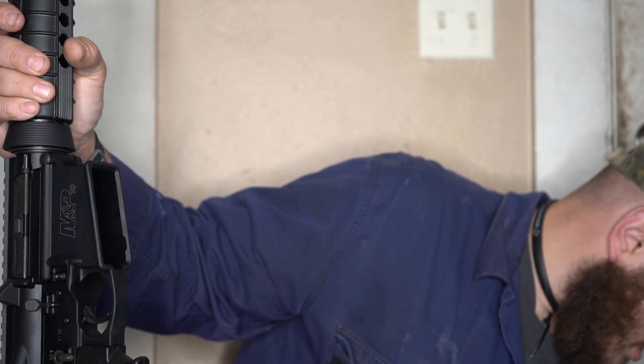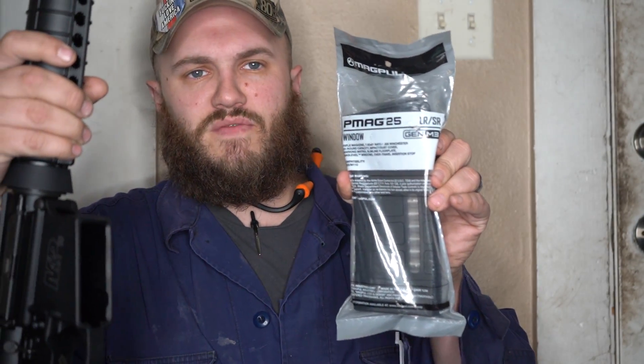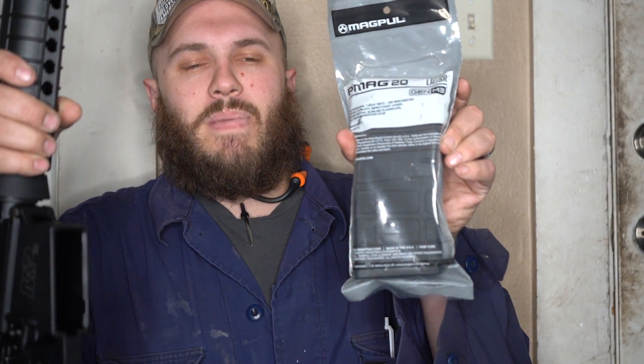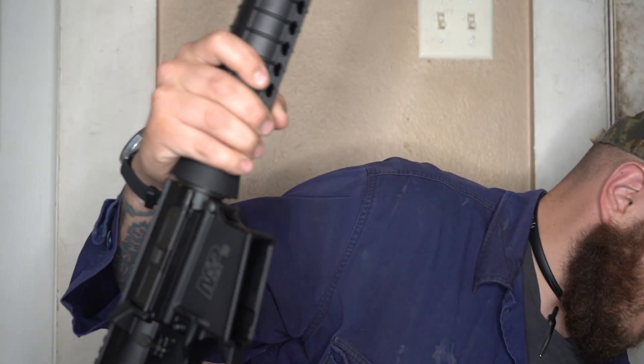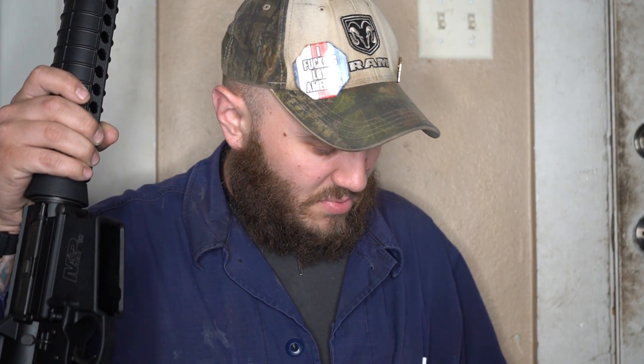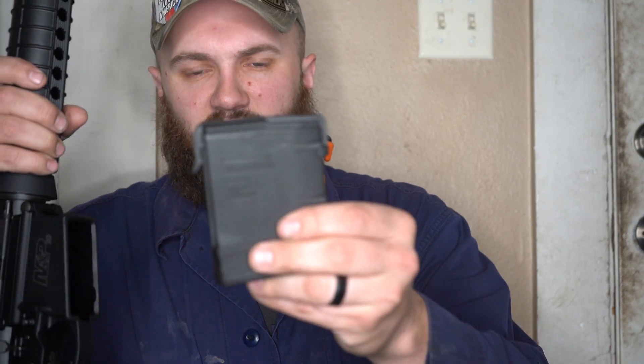I'll show you some of the different magazine options. You can get a 25-round P-mag — some have windows in them, some don't, whatever you prefer. There are also 20-round magazines without a window, and then 10-round magazines as well. This rifle shoots .308 or 7.62x51. Each of these Magpul P-mags comes with a dust cover.